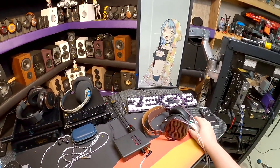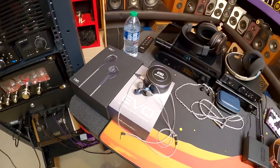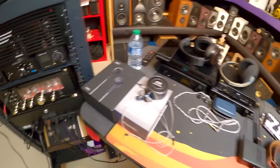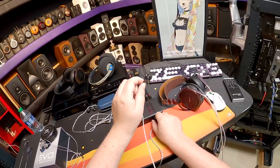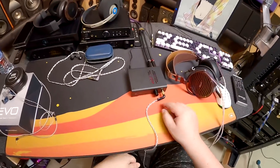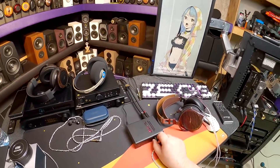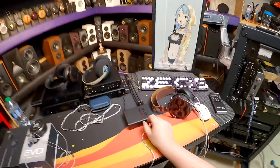By the way, these EM5s are interesting — they have no low end because they're an actual earbud. They're the most comfortable earbud, and they have the craziest wire connection. If you wanted to spend money on an earbud, this might be the one. But I should probably talk about the amp.